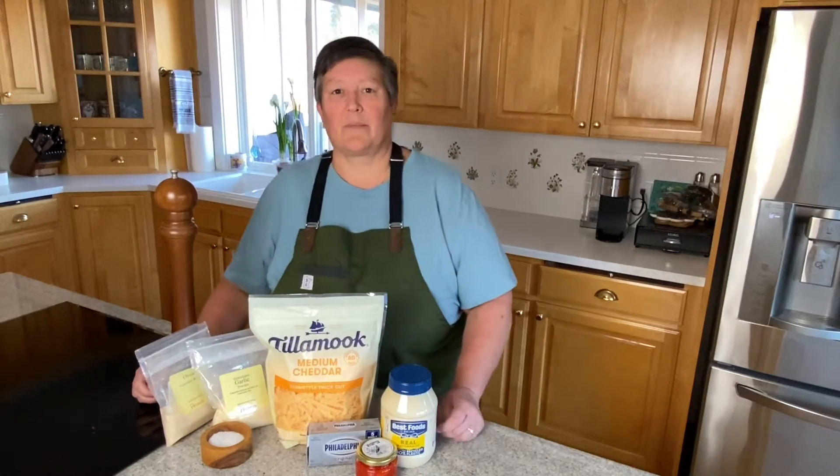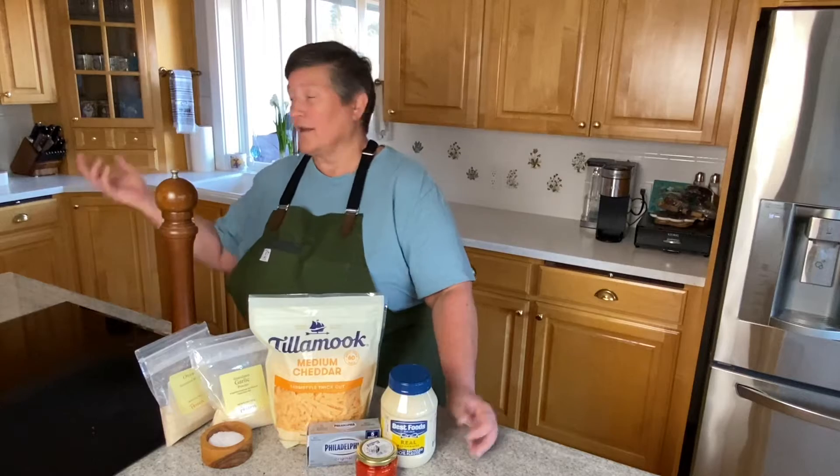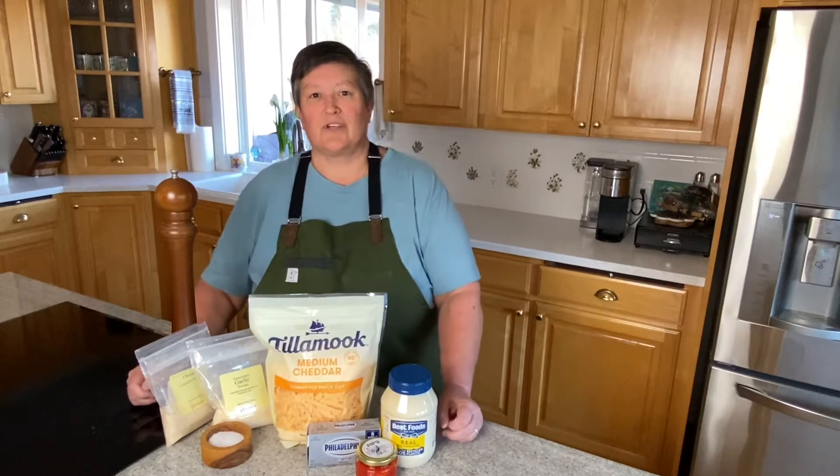Hello again from Nanoclodge and welcome to another episode of Cooking with Me Karin here in our kitchen. Today we're going to tackle pimento cheese.